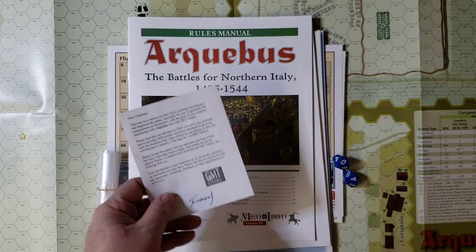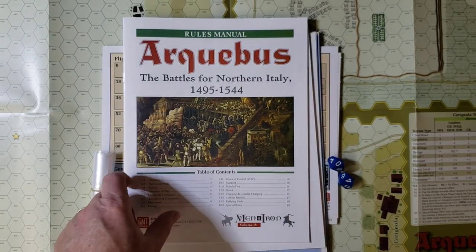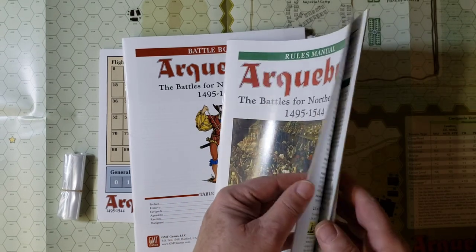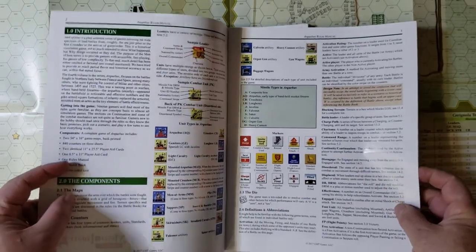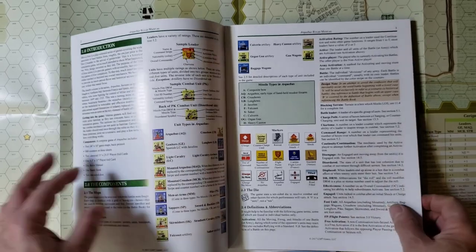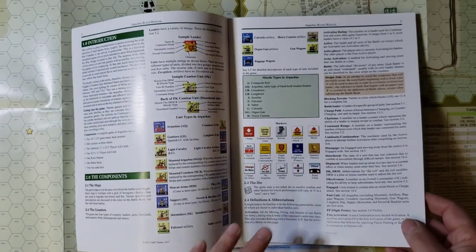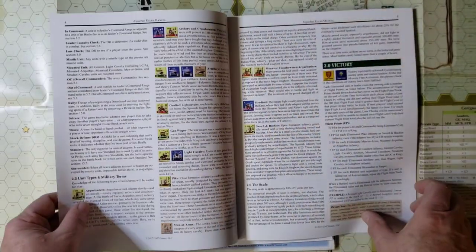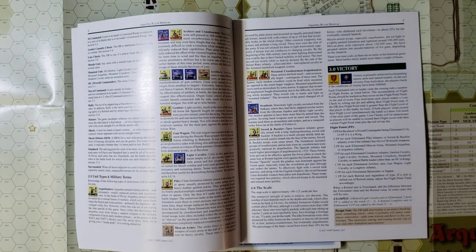Also included is a thank you note from a member of the GMT staff. The rules manual comes in at 20 pages — in actual fact it's about 15 or 16 pages of actual rules once you take the covers and introductory material out of the equation, which can be perused fairly quickly. There are nice color illustrations of the counters on glossy paper, and an example of all the various units with a little history behind them so you know what you actually have, which is nice.